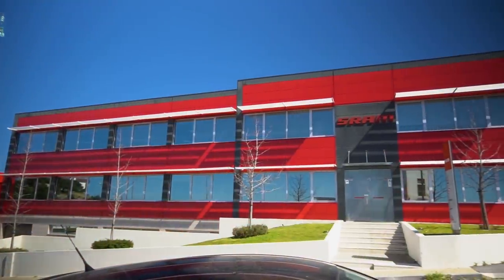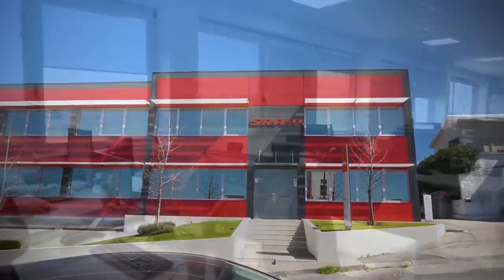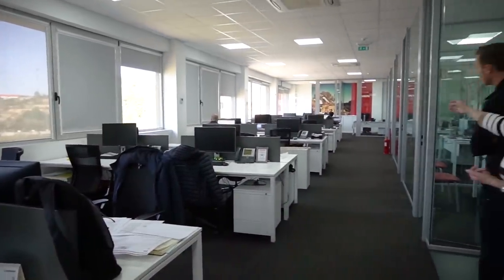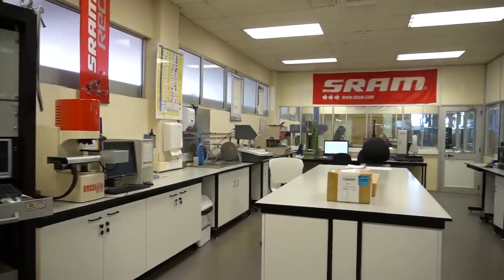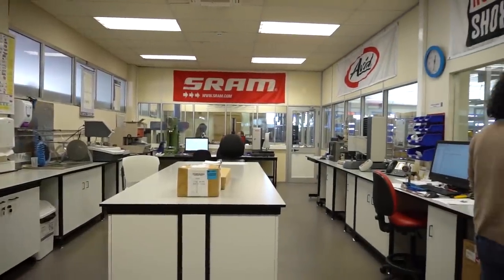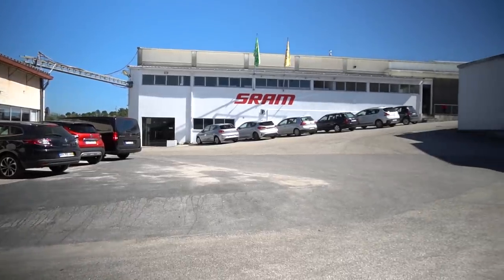From the outside, the Coimbra facility appears to be your typical office-style building filled with desks, chairs, and computers. This newly constructed office space houses the business and engineering staff, as well as a basement-level test lab for new product development. And while this building is impressive, it pales in comparison to the original factory that looms behind it.